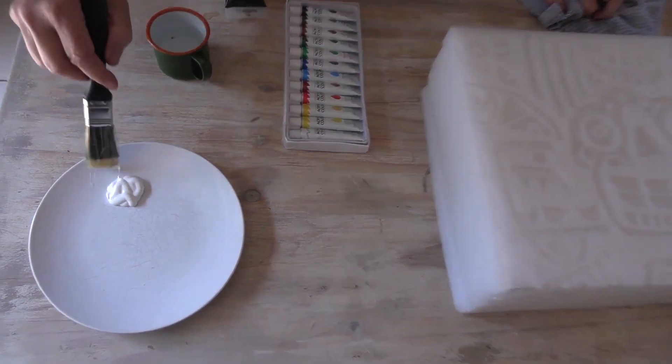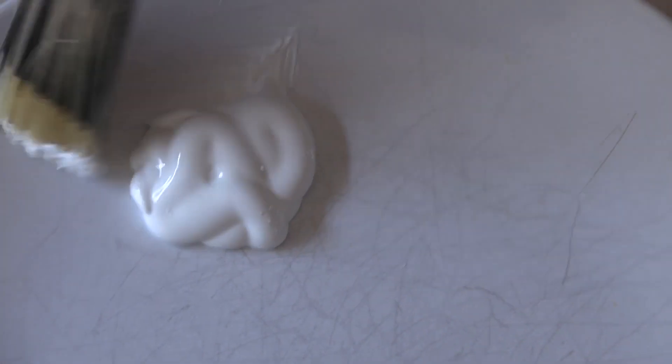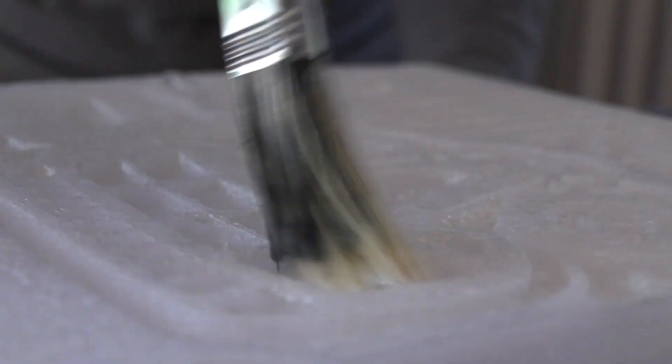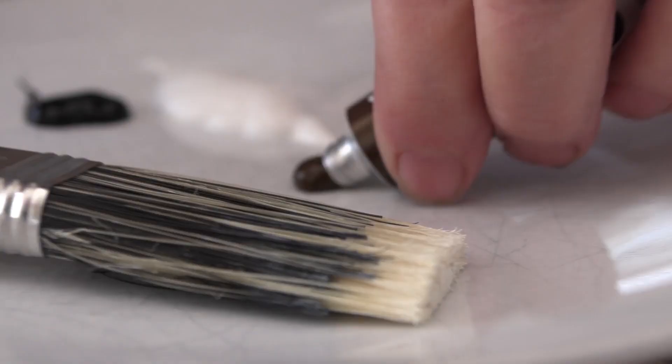And once it is done, I sent it to an artist for painting. Mixing up various shades of brown and grey, the artist created the impression of the deep ridges that would be caused by chiseling.